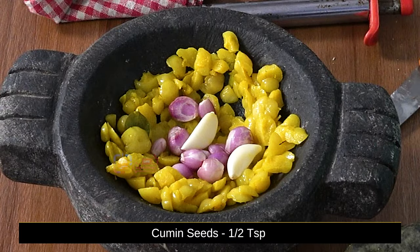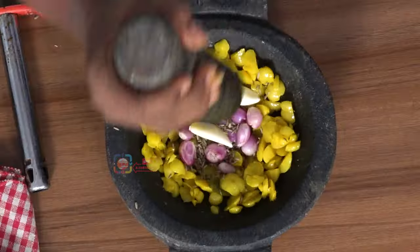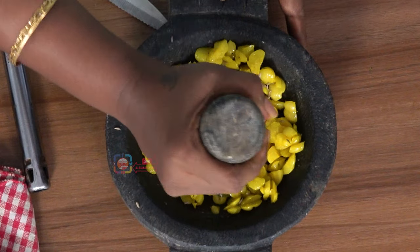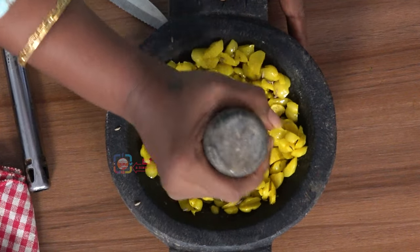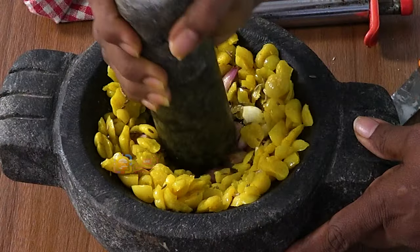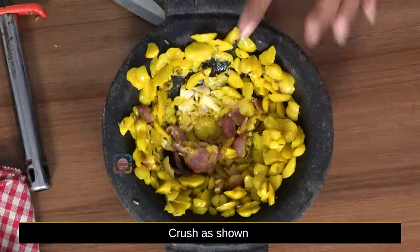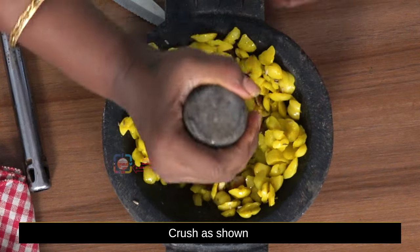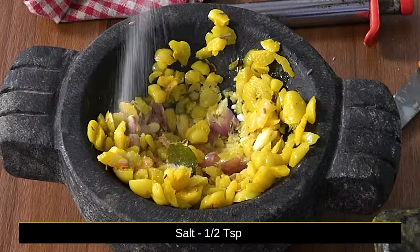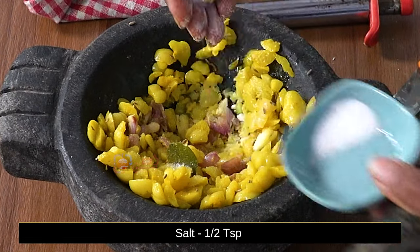One half teaspoon of shallots — the quantity is less than that. In the middle, make it a little. Add the rest of the dough, add the dough, and add half teaspoon here. Add half teaspoon.